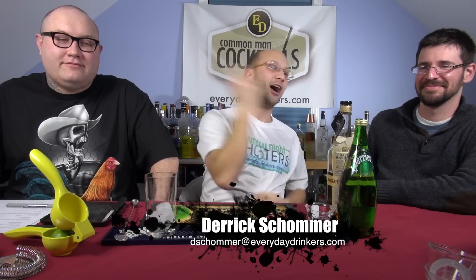Welcome to Common Man Cocktails. I'm your host Eric Scheller, and I have with me Curtis, Doug, co-host of the week, right here.